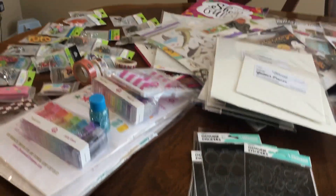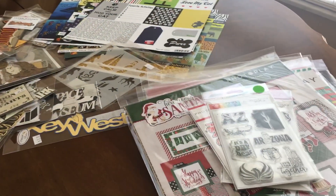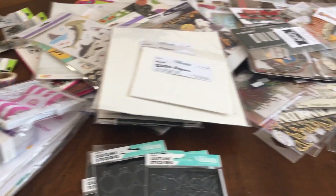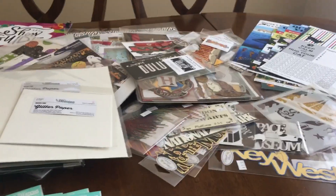So that is everything that I got at the expo. As you can see, it's quite a bit of stuff, but that's what we go for, right? I hope you've enjoyed this video and I hope it's a little helpful for you, and I hope if you go to an expo, you have a great time. Bye.